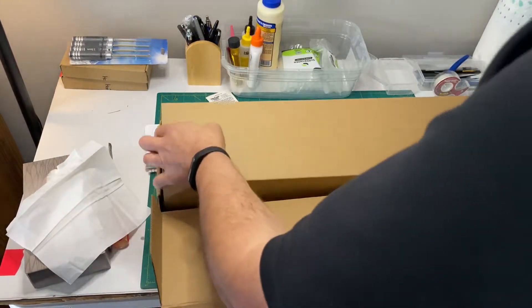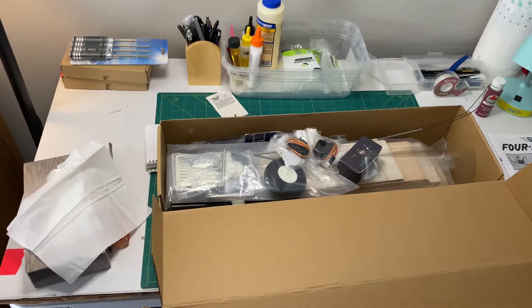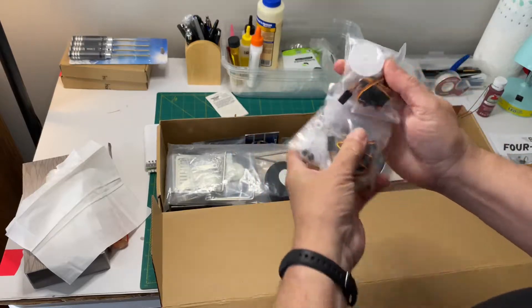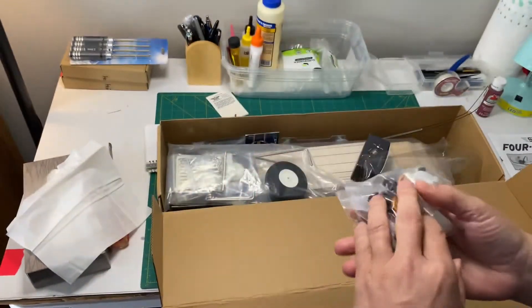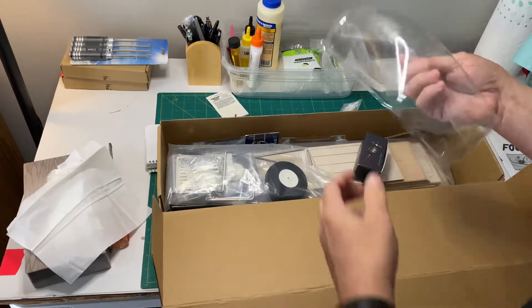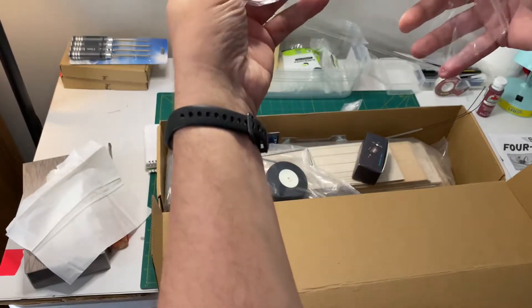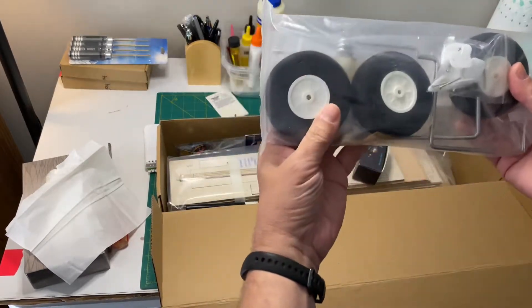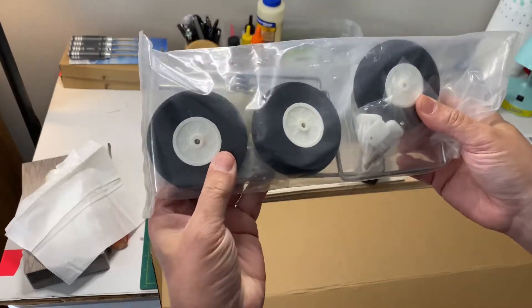I ordered this one with the motor and the servos — all of that. Standard micro servos here, teeny tiny, but hopefully big enough. This is supposed to be a 40 amp. There's some damage to the canopy — I guess I'll be doing something else with the canopy.